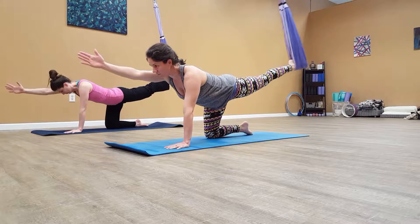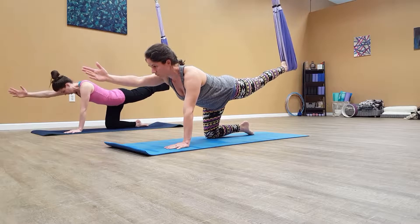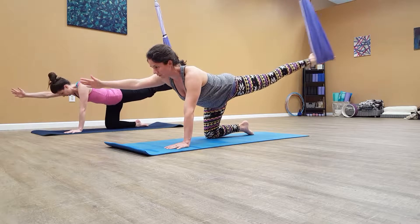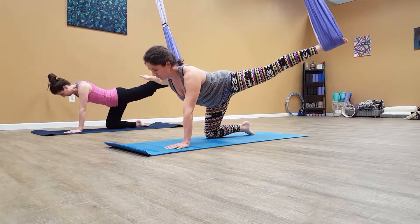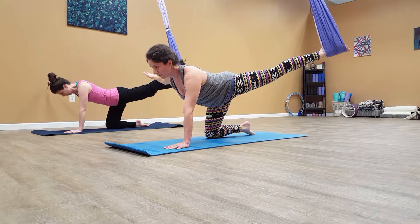One, two, and I'm back. Let's hold the last one. Three. Four, three, and we'll hold. Five, four, three, two, one.